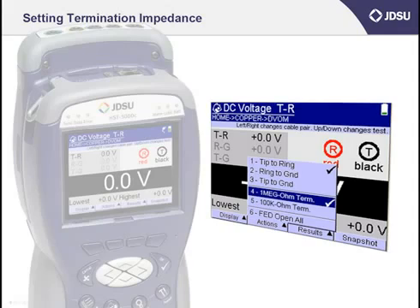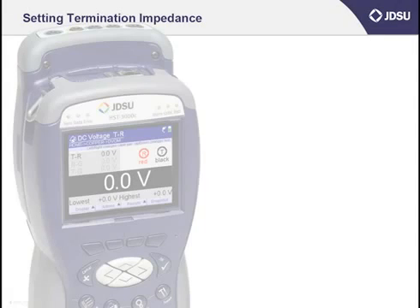At the bottom of the screen, right above the F2 button, you'll find the word Actions. Go ahead and press the F2 button once. There are two settings in particular: number one, one megaohm term, and number two, one kilohm term. Typically, you'll want to keep your default setting at the one megaohm setting. I measure DC on a cable pair to determine if it's crossed with another pair that has DC battery connected to it.